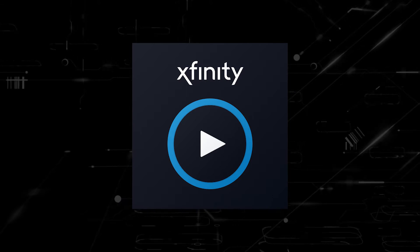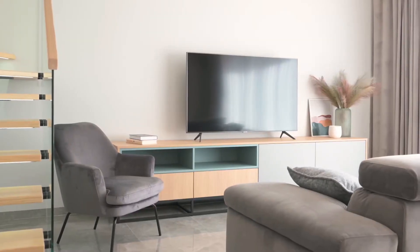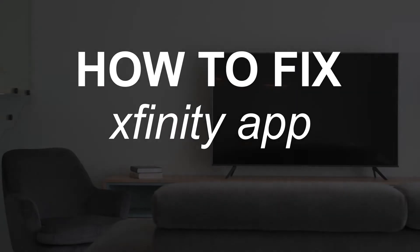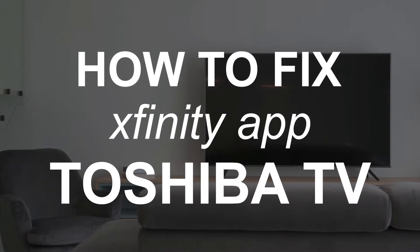Nothing can be more frustrating when you sit down to watch one of your favorite programs on your Xfinity Stream app and you run into issues streaming it. In today's tech video, I'm going to show you how to fix the Xfinity Stream app if it isn't working on your Toshiba Smart TV.